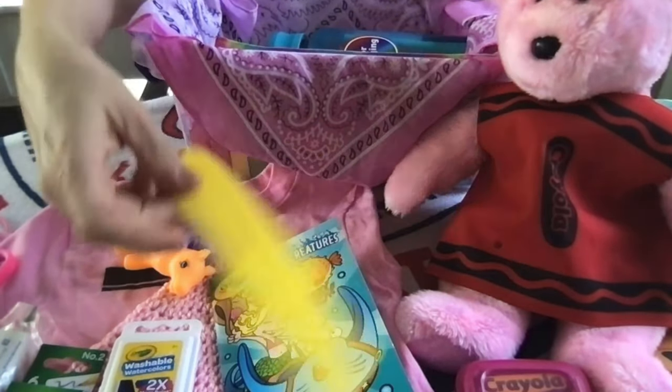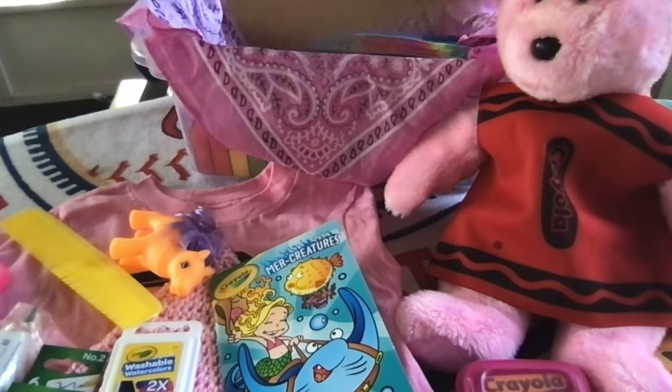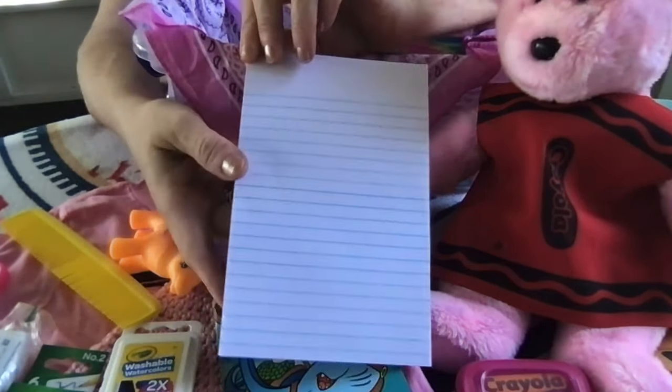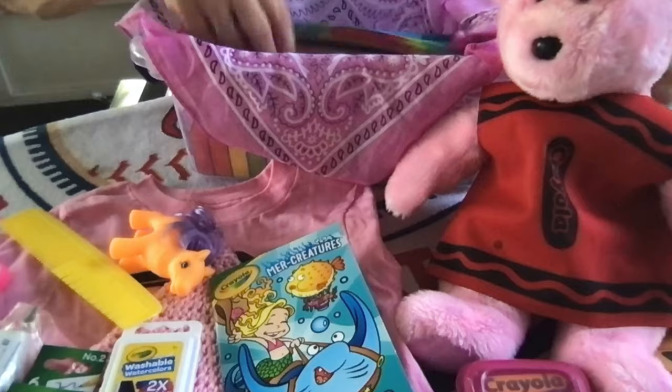She will also find a yellow comb and a small mini legal pad with white lined paper, because I couldn't fit a notebook inside this box, but it has several sheets of lined paper.